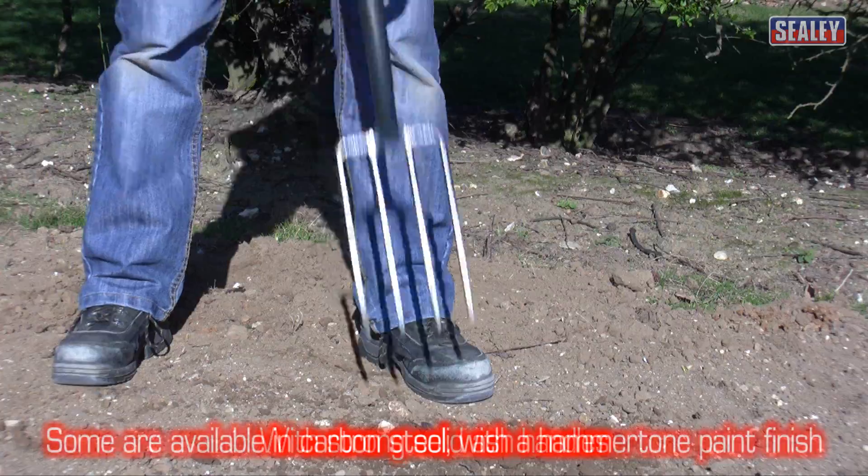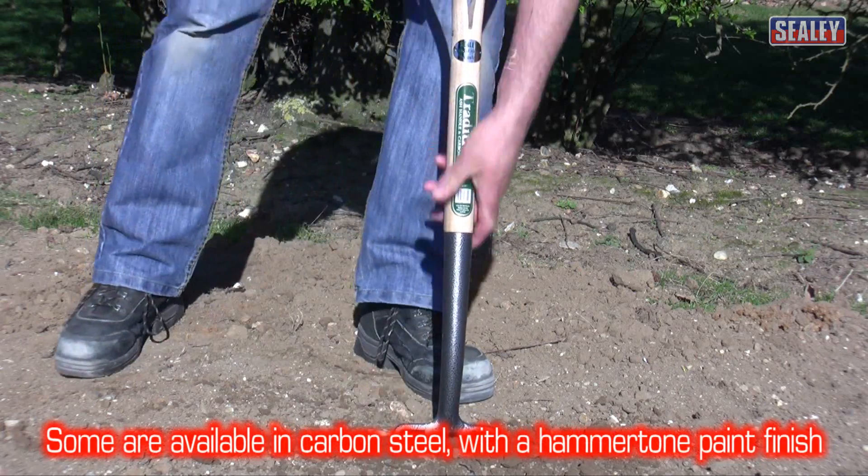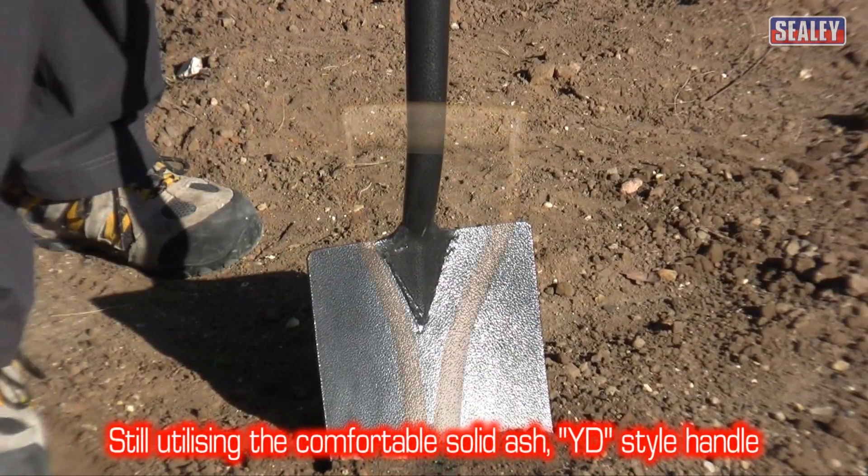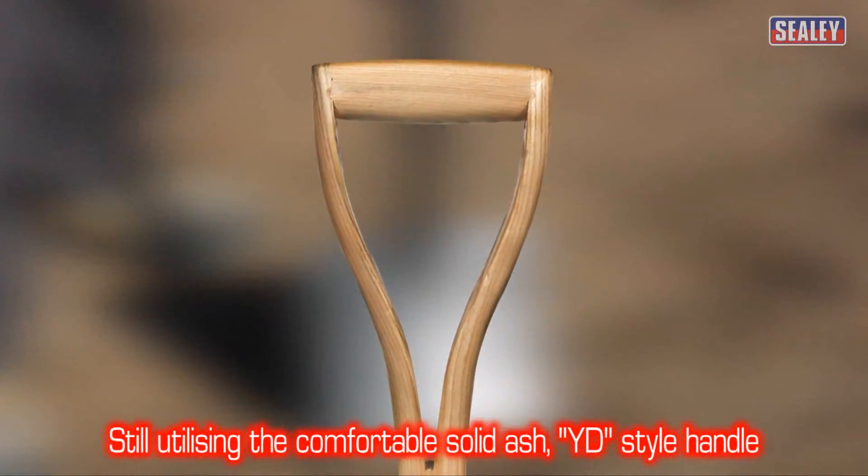The forks and spades in the Premier traditional range are also available in hardened and tempered carbon steel. Both have solid ash shafts and YD handles for excellent comfort and grip.